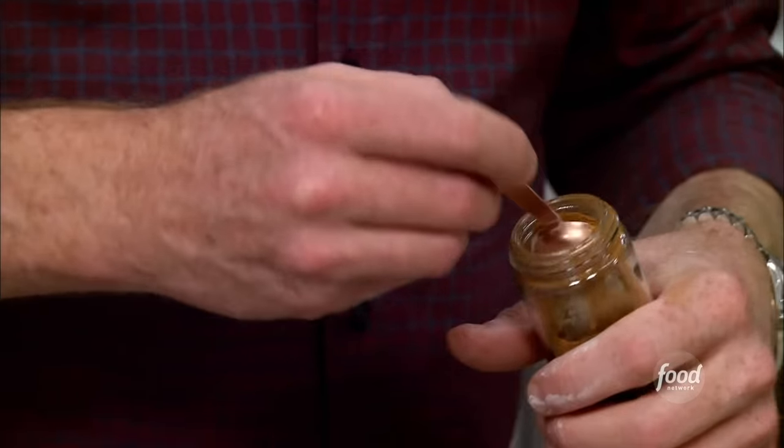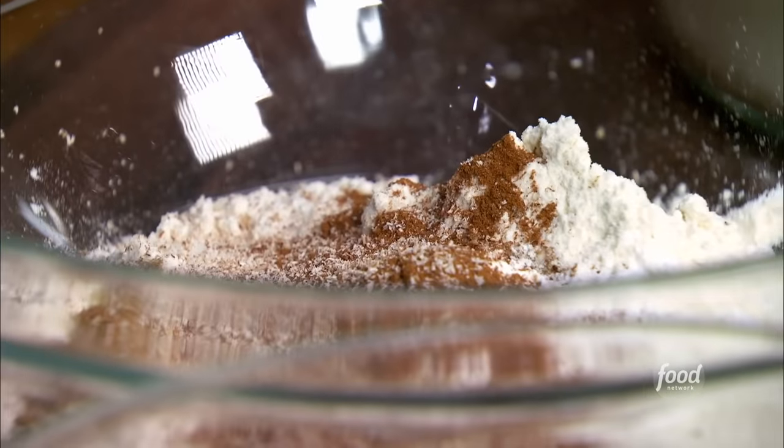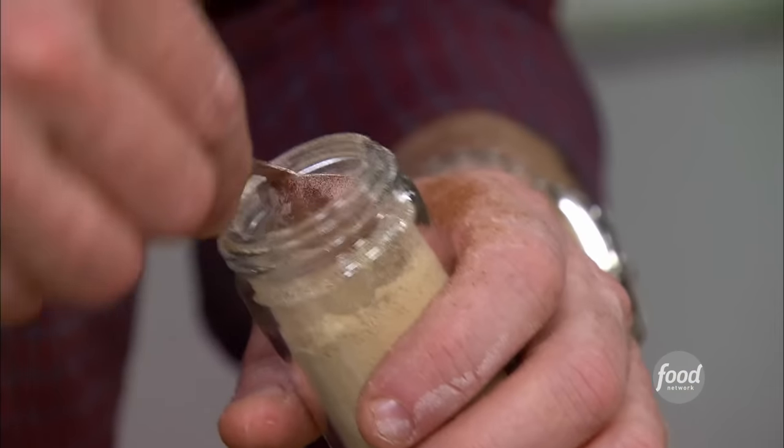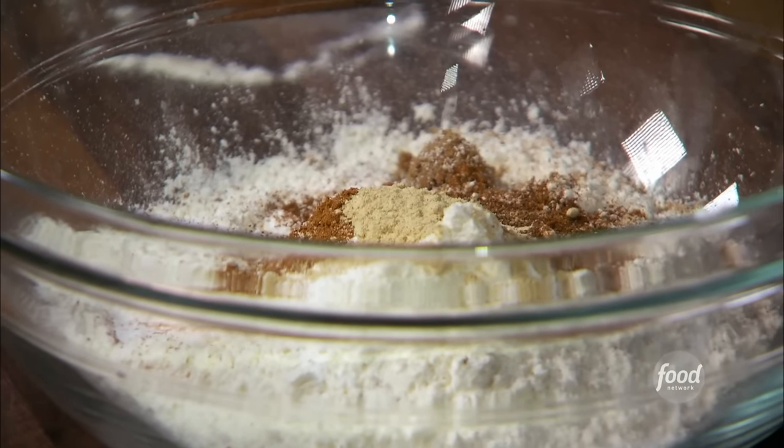¾ of a teaspoon of cinnamon, ¼ teaspoon of nutmeg, some cloves, and a little bit of ginger. Those are the pumpkin spices, right? The cinnamon, nutmeg, cloves, and ginger.